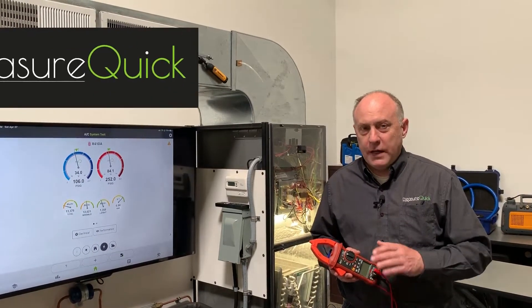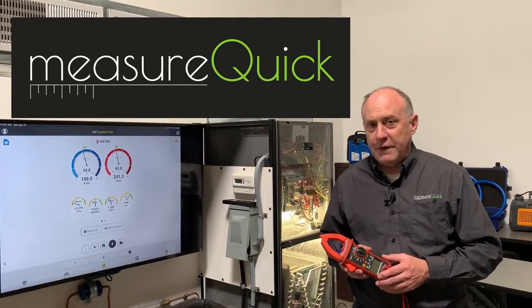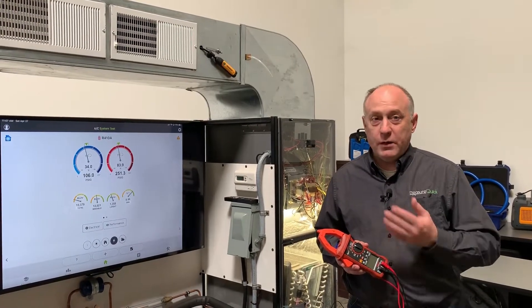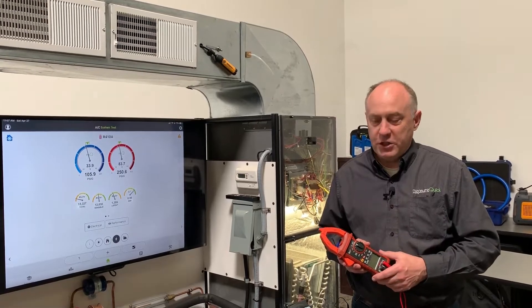Hey, this is Jim Bergman with MeasureQuick. I wanted to take a few minutes and show you how to hook up the new SUPCO Redfish IDVM 550 electrical meter so we get watts and in turn get EER and SEER in the MeasureQuick application.